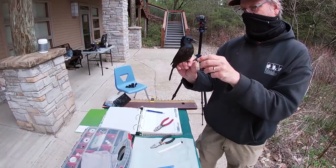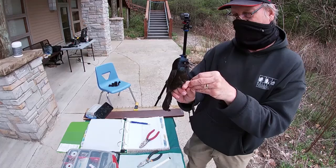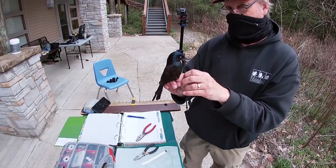It will eat seeds at the bird feeder, it'll eat insects, worms, it'll go down to the stream and grab crayfish. If it finds the nest of a smaller bird, it'll eat the eggs. So it will eat almost anything.